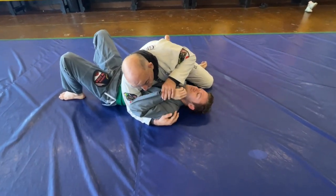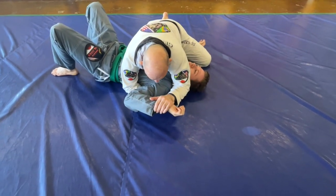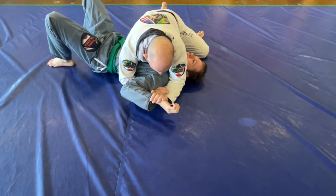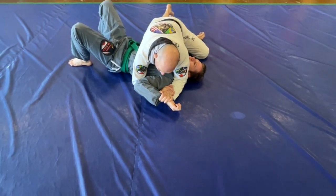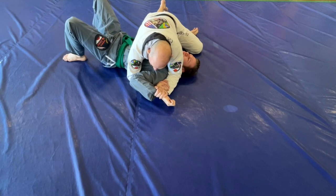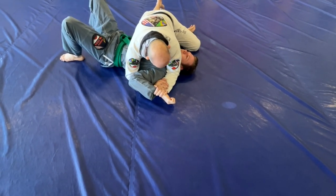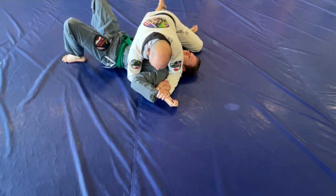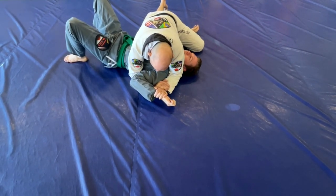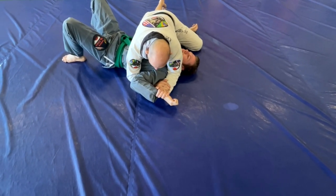Step number one of the mousetrap: I grab his wrist, pin it to the ground. My other hand is already where it belongs — underneath his tricep — and I grab my wrist. This is called a key lock. He's vulnerable because he doesn't have his other hand. Then remember the paintbrush: I paint his hand to his hip and I lift his elbow. That's number one — the key lock.